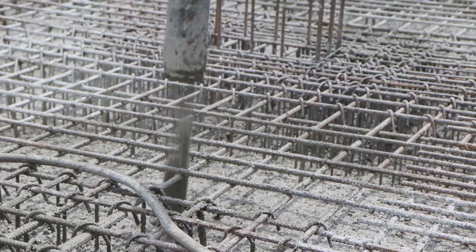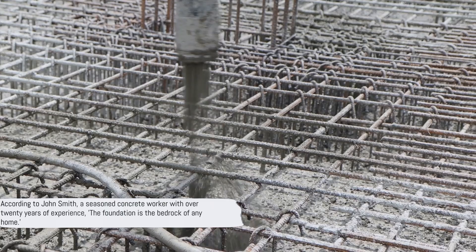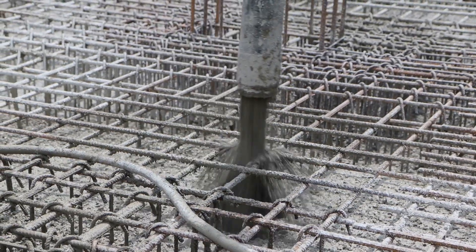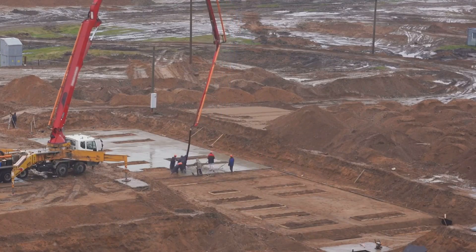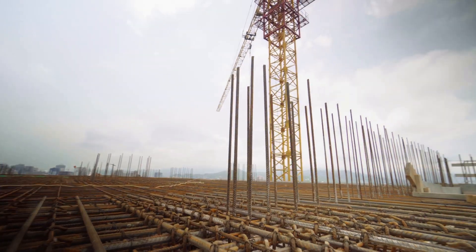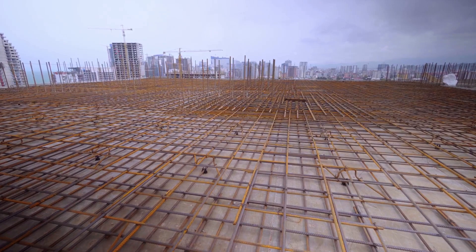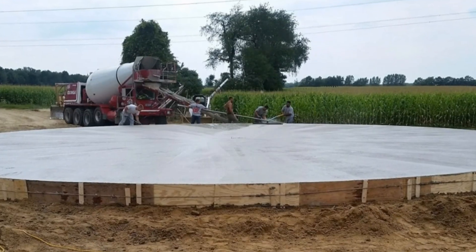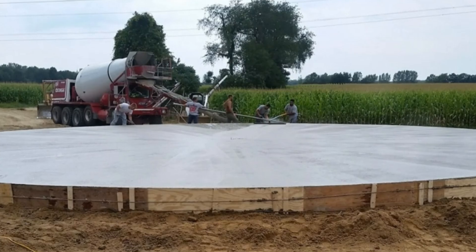Next, pour the foundation. According to John Smith, a seasoned concrete worker with over 20 years of experience, the foundation is the bedrock of any home. It must be sturdy, level, and properly cured to ensure the rest of the structure is sound. So take the time to get this step right.